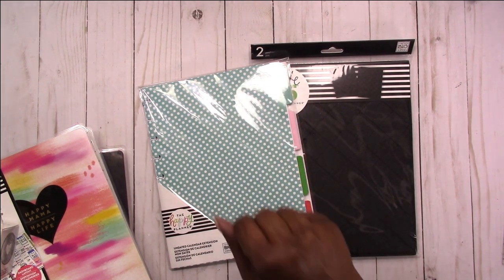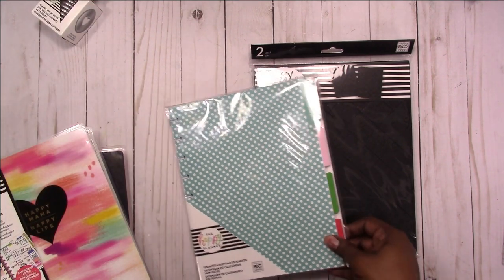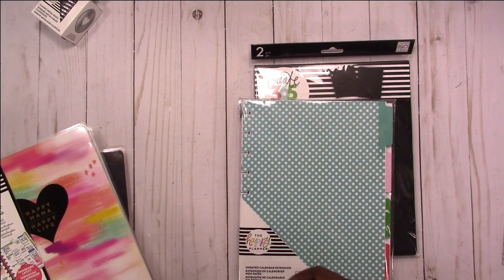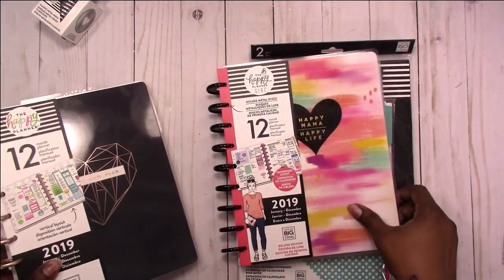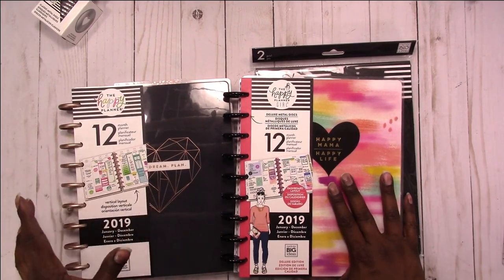Hi, this is Rochelle with Scrap Craftastic and I'm here to share some of my 2019 planner lineup. I've had these two planners on hold, on standby, to use for 2019.